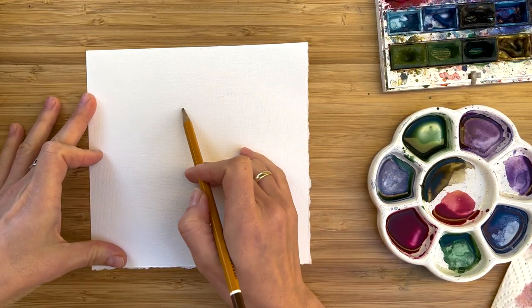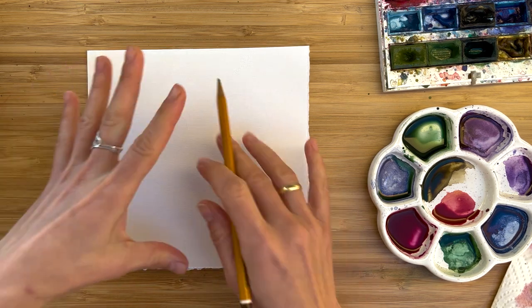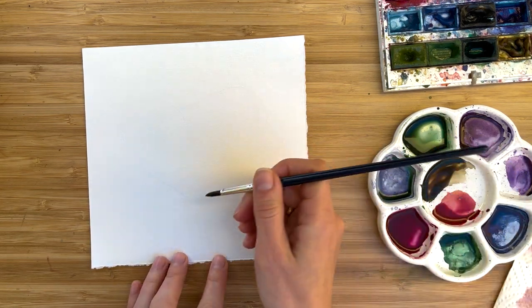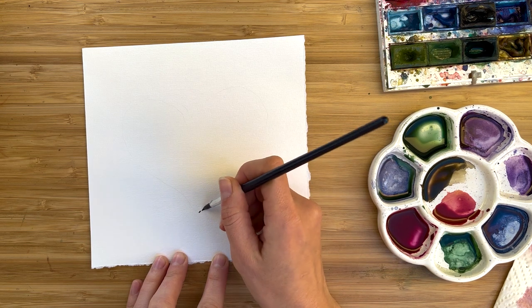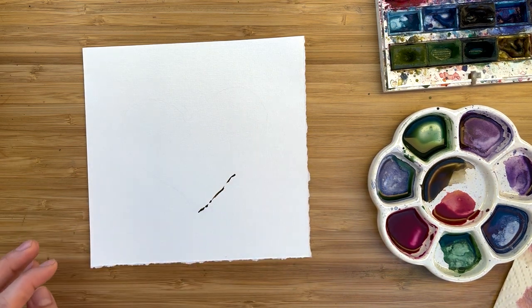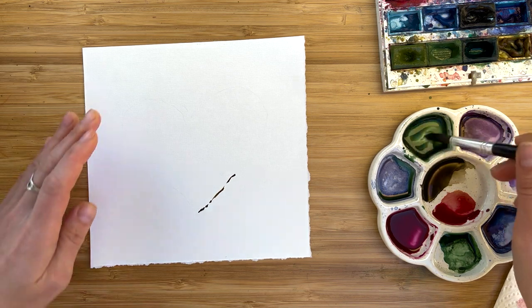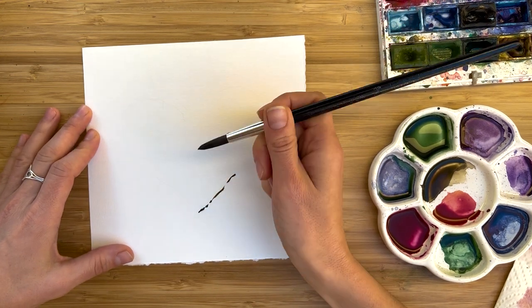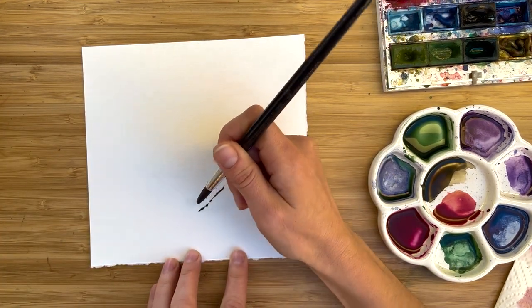Now let's paint a valentine heart — a floral heart which you could use as a valentine if you write something inside, or just something lovely to train your hand. For a floral heart, I took a square piece of paper and mapped out the heart shape. I'm starting to paint with a branch — from the bottom of the heart, I start to paint this small branch. Now I switch to a mix of viridian and sepia and start to paint green leaves.